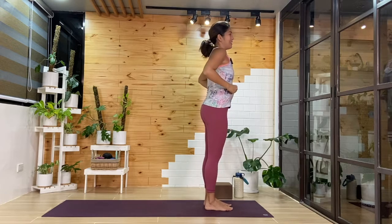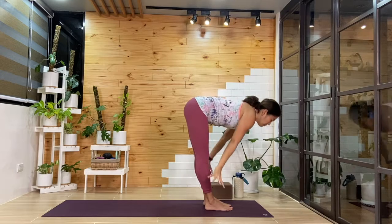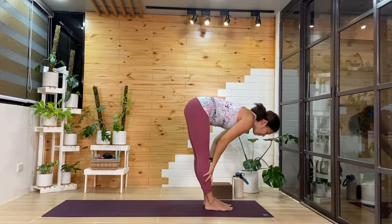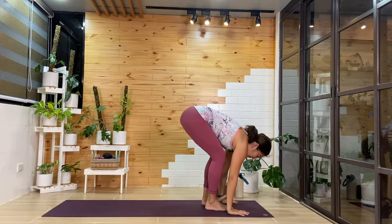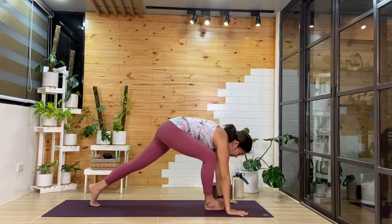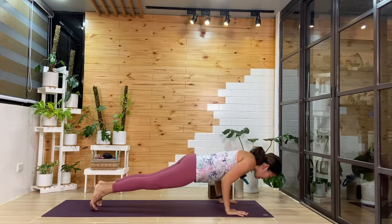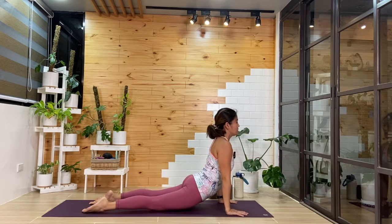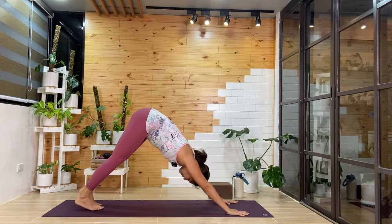Next round: inhale, arms will lift. Exhale, we'll reach down, folding forward. Inhale, we'll come up halfway. Then as you exhale, hands come down — we'll find our plank first, then choose your transition. You can modify — maybe hold halfway. Inhale to your backbend of choice, and then exhale into downward facing dog.